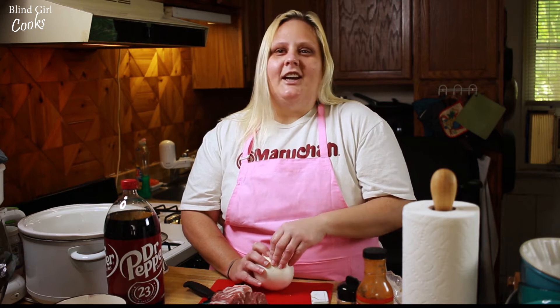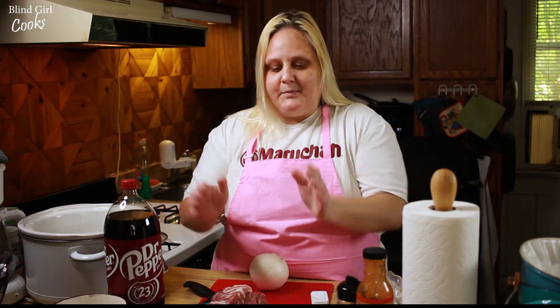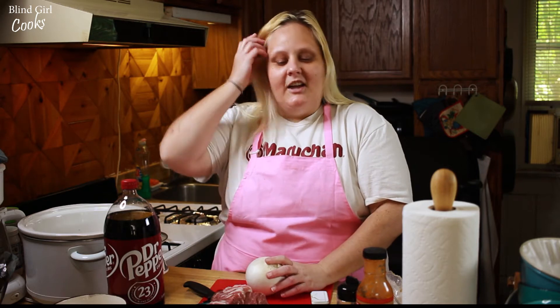You remember that rice crispy treat commercial from the early 90s where mom's hanging out in the kitchen and she's got this plate of rice crispy treats in front of her? Her family's patiently waiting for dessert.